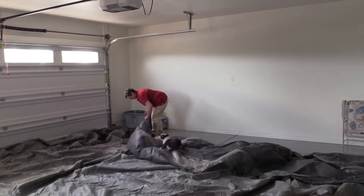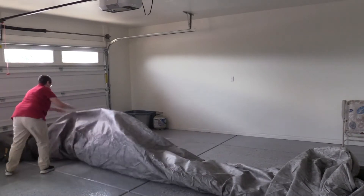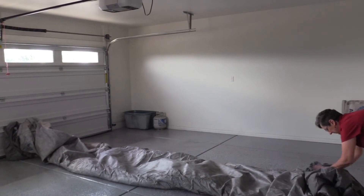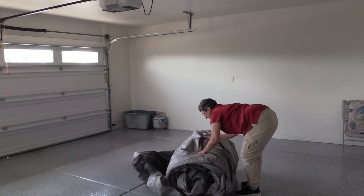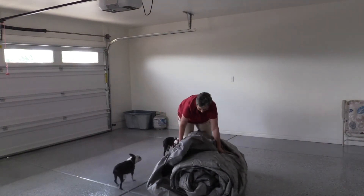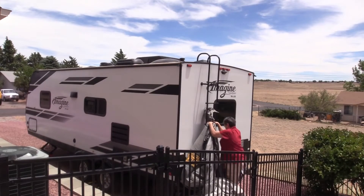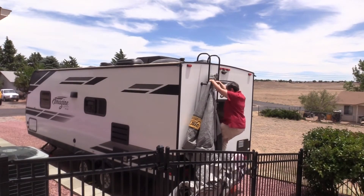Now I'm going to roll it up so that when I climb the ladder, it will be ready to pull. I'll roll it up this way — this will be the front part. Let me pop the ladder first. When researching how to do this, I found a video that used the roll-up process as I did.